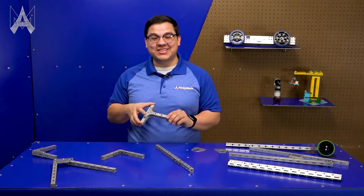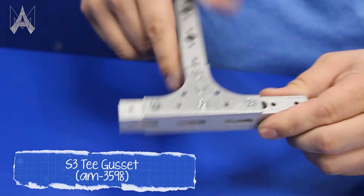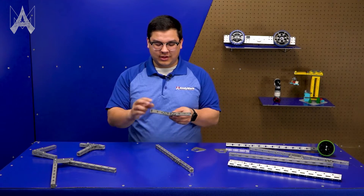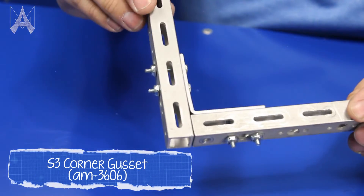Similarly, we have a T gusset, which allows you to create another 90 degree connection, but this has more holes along it, which allows for a stronger connection. If you need something a little bit more low profile, we have an inside corner gusset, which allows the gusset to sit only along the inside edge of a junction.